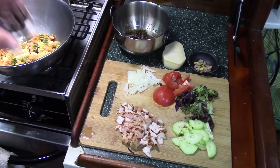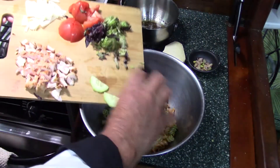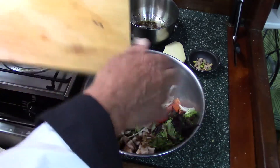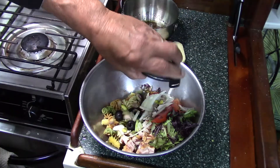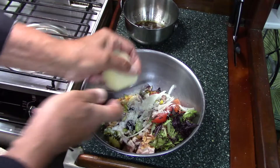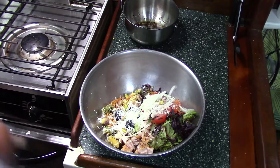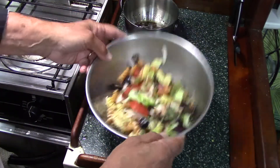So all we need to do is just start dumping everything in here. Since I've already got it cut up — a little bit of our cheese — and let's stir that up a little bit first. I like the bowls. We just need to toss it a little bit.